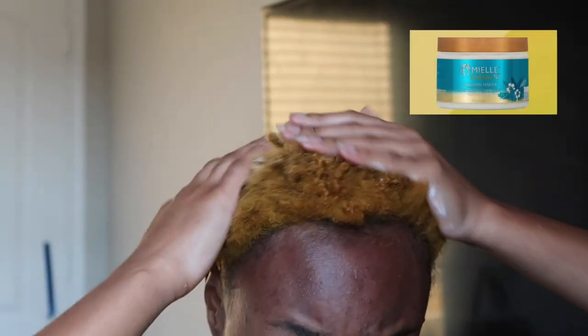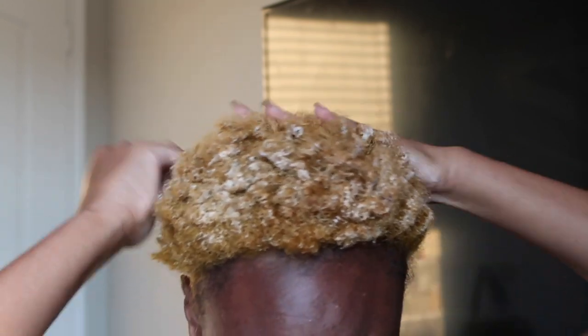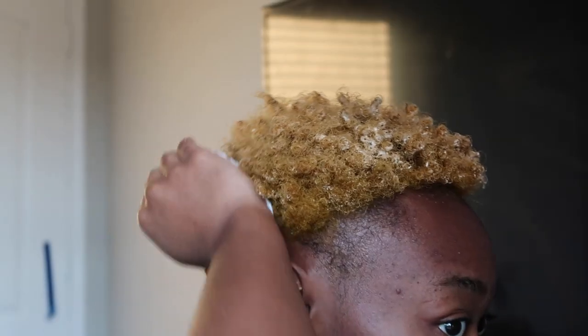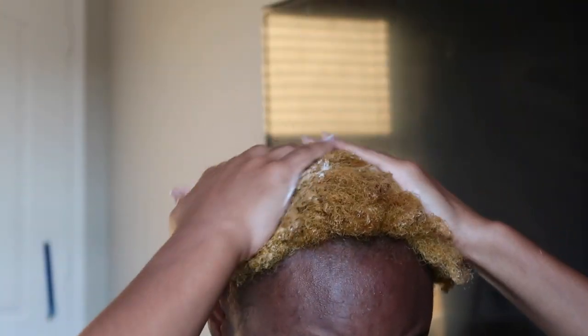I'm going to be using my Miehl's overnight conditioner — it's a deep conditioner and it works so good. I'm also going to have a wide tooth comb on my side. The first thing I'm going to do is apply a generous amount — and when I say generous I mean a lot — of the Miehl's product to my scalp. I don't want any dry parts on my scalp; I want it all moisturized.